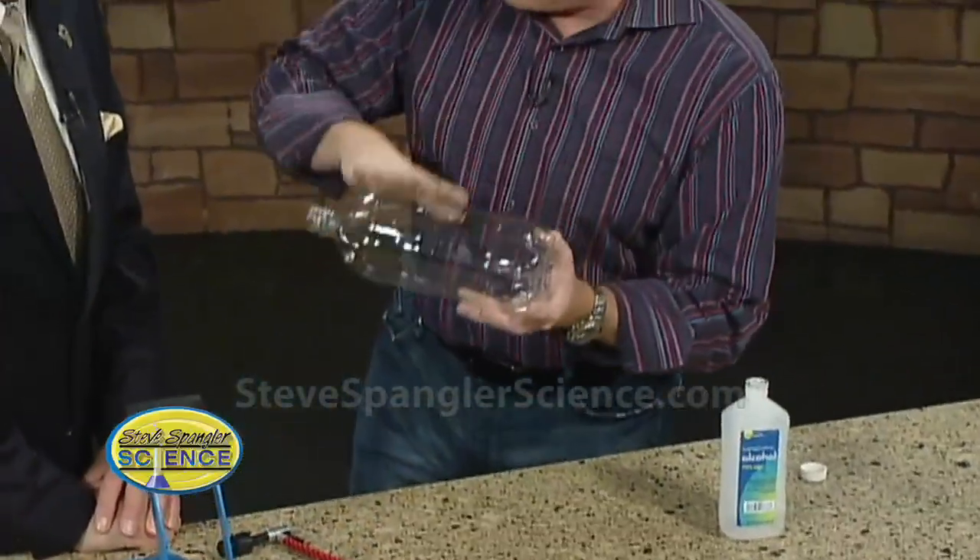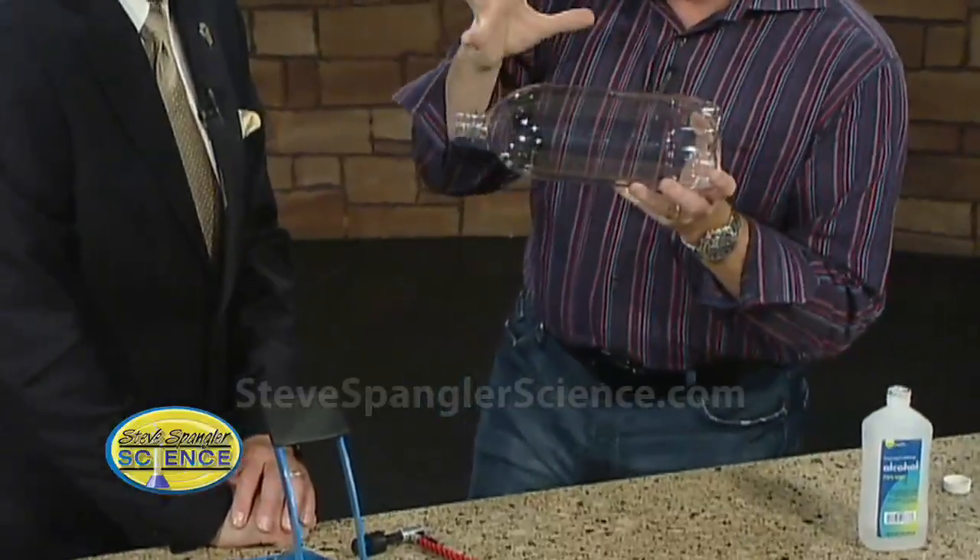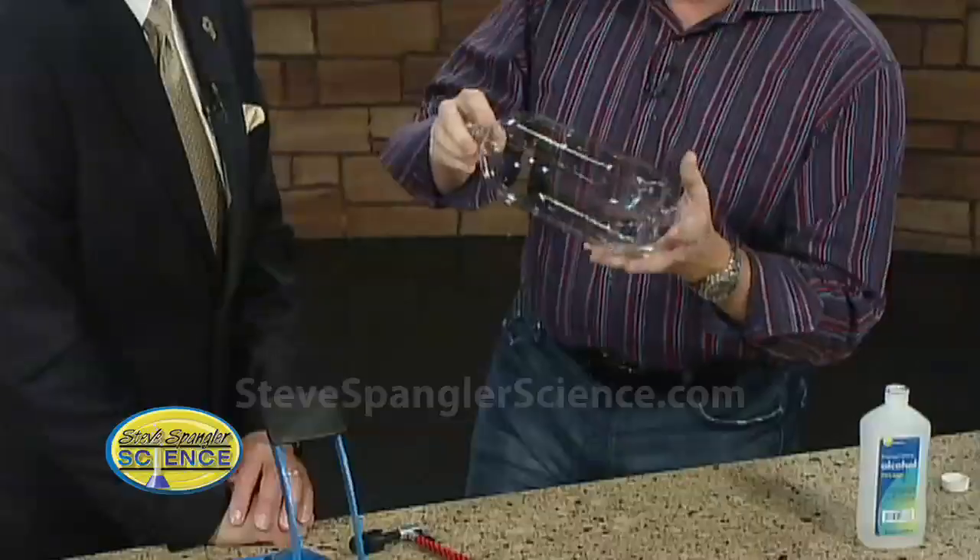In order to make a cloud you have to have water that evaporates. It goes up and it attaches to a particle that's in the air and then condenses under that low pressure, and all of a sudden you get your cloud. So that's what's been going on out there for the last two months.